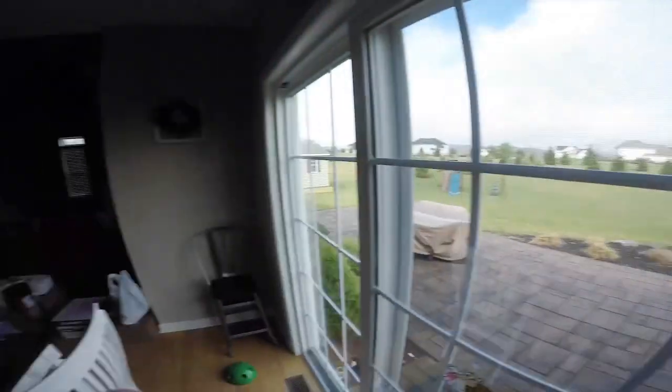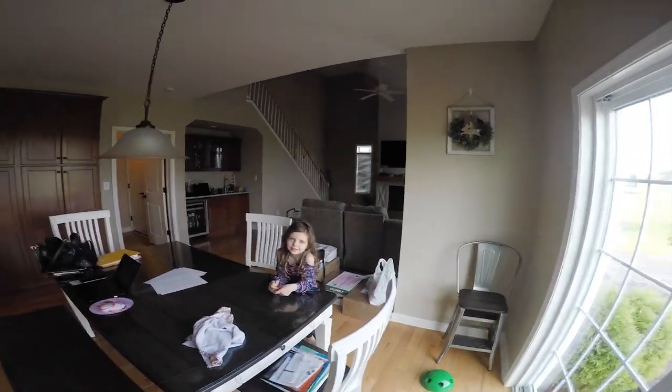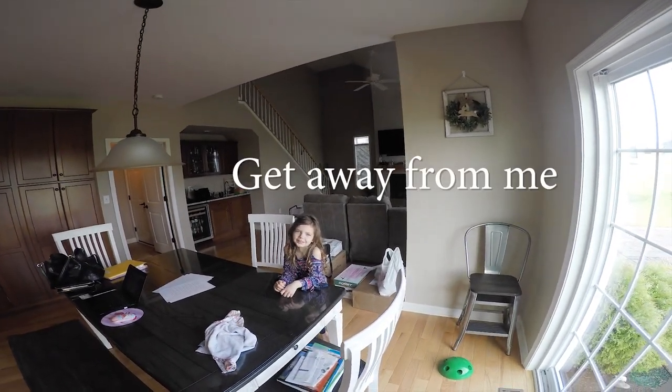What a beautiful day to be working from home — look at it out there. Today we're going to be using the Buddy Rhodes glazes. We're going to take a look at a nice little project that I've been working on, and let's go outside.